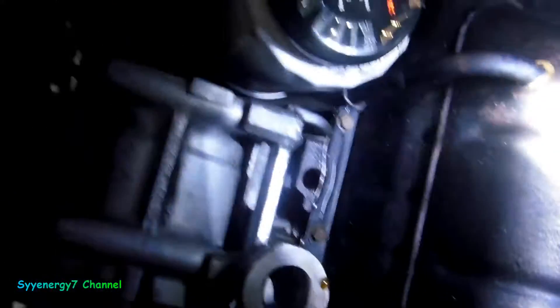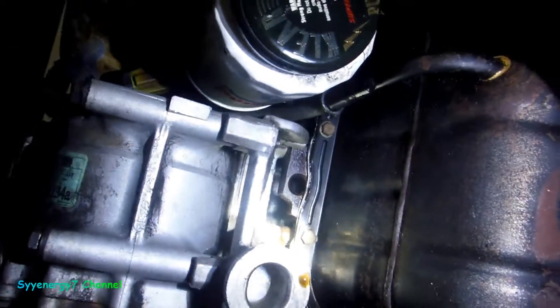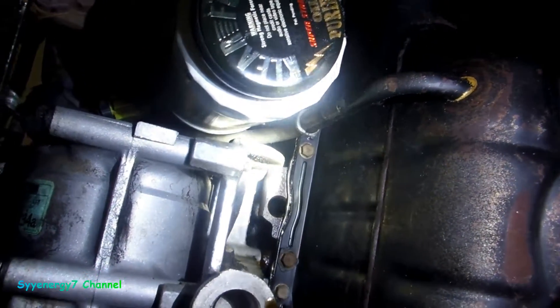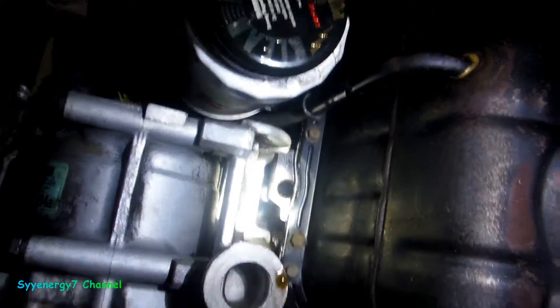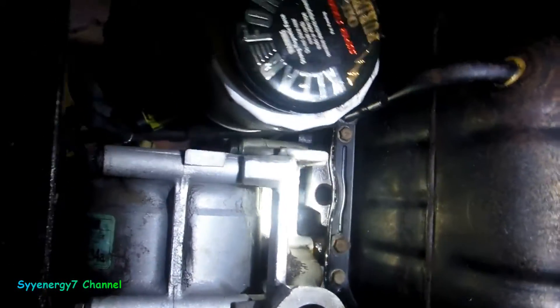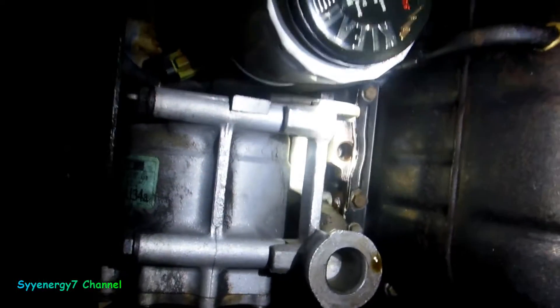Let's see where this thing is leaking from, if I can find it. Kind of hard to tell. Oh, there it goes. Looks like it's above the pan.